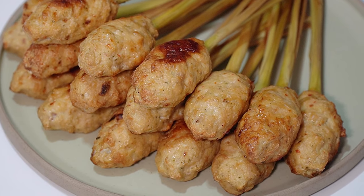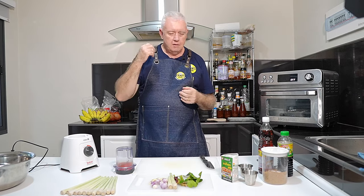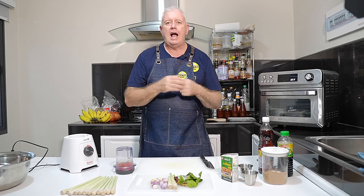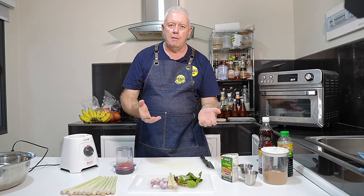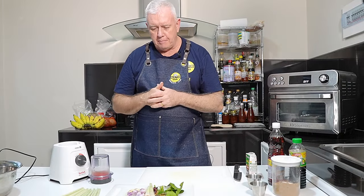Hi everyone, welcome to Backyard Chef. I'm Rick. Today a Thai recipe — a fantastic recipe bursting with flavor using chicken. We're making lemongrass chicken, or chicken wrapped lemongrass, depending on how you want to translate it. We're going to show you how to do it right now. We've got just a little bit of prepping to do.